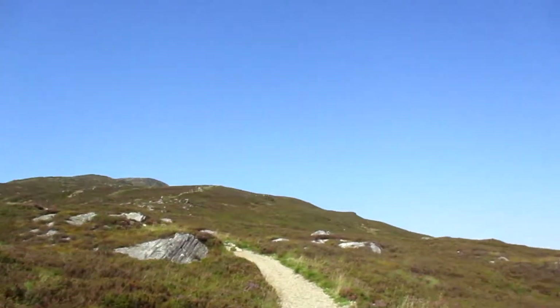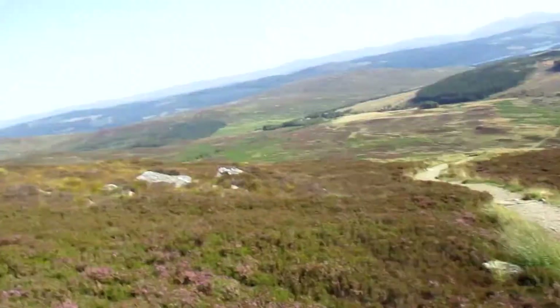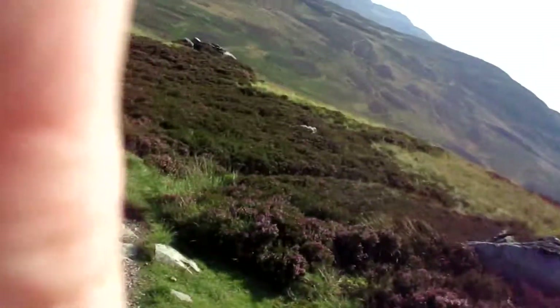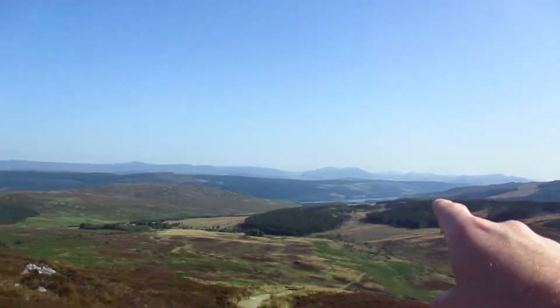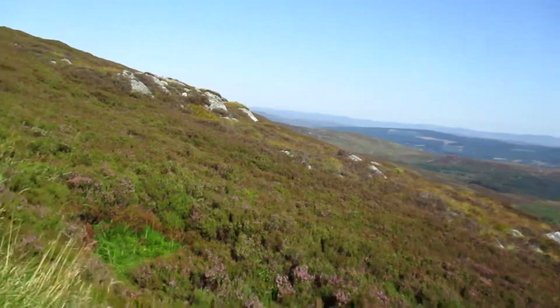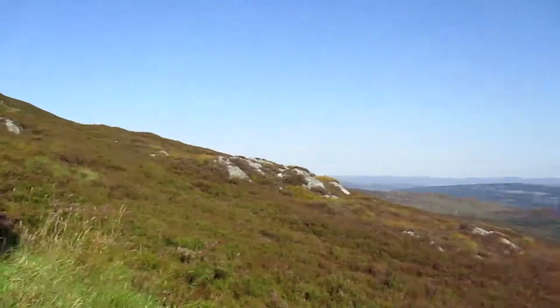We've sort of got our own pace now, we're on our own up the path, which is good because I can make a fool of myself in peace. In the distance there is a little tumble valley, caravan park. Actually, is it Loch Rannoch? Maybe Loch Rannoch, I'm not sure.